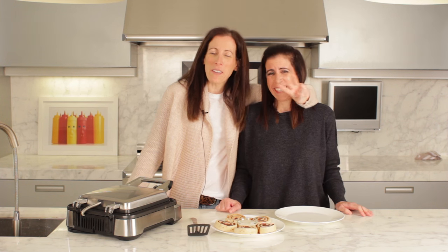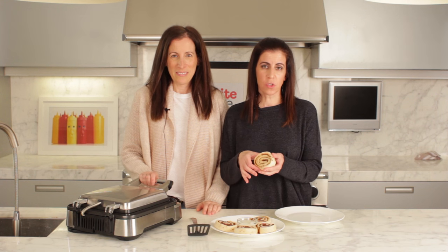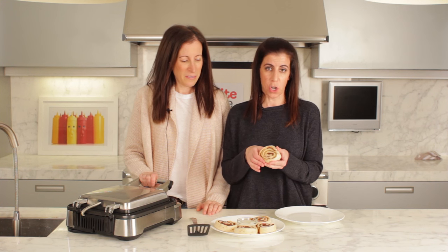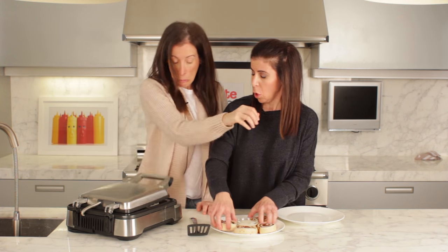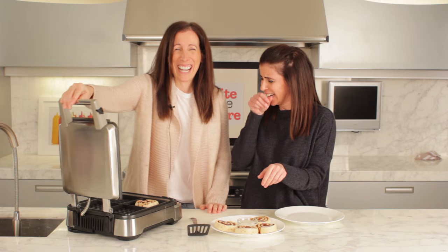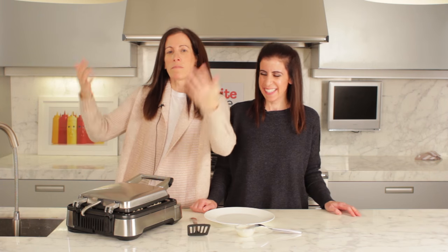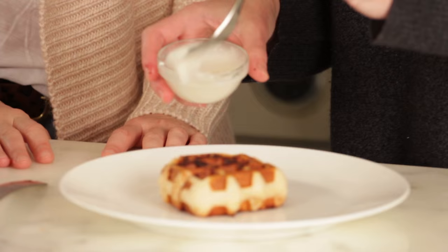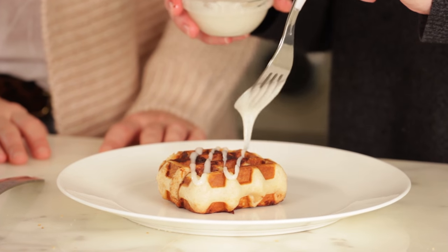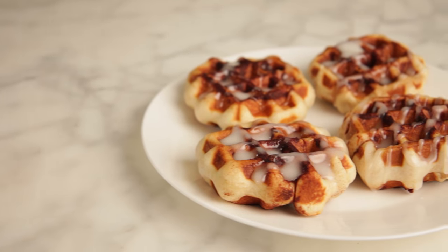Number three: we're making cinnamon bun waffles. Any refrigerated cinnamon bun dough goes right into your waffle maker. Close it up. The aroma is intoxicating. We're just going to drizzle a little bit of glaze over top — look at the icing trapped in there.